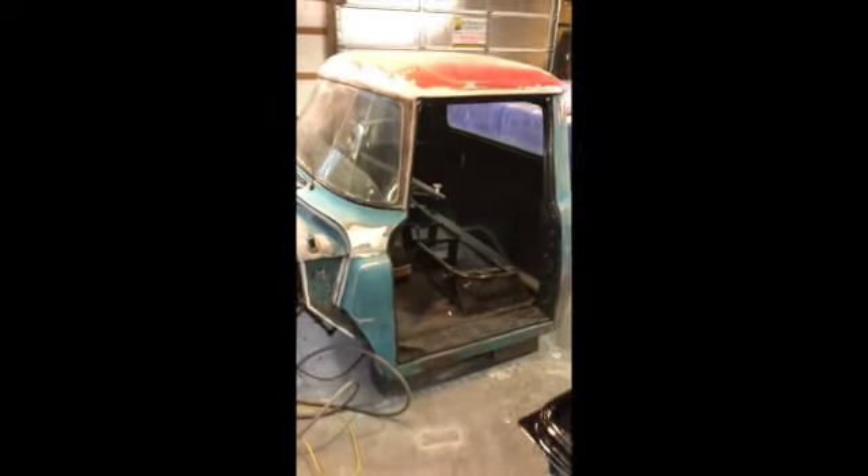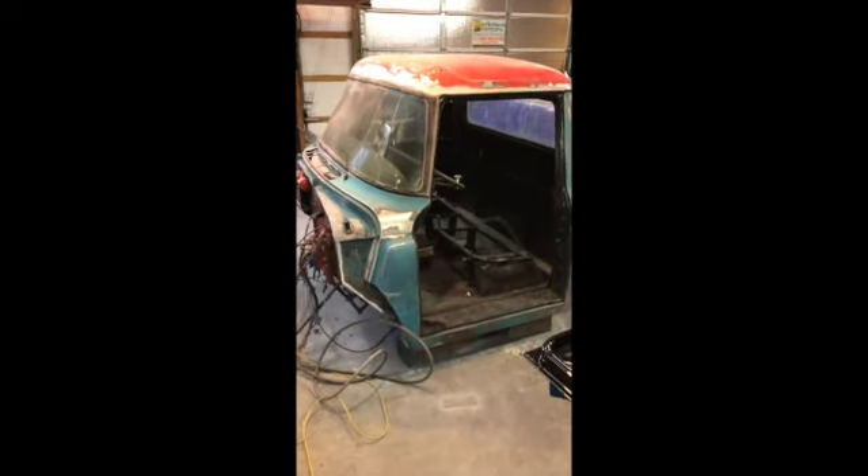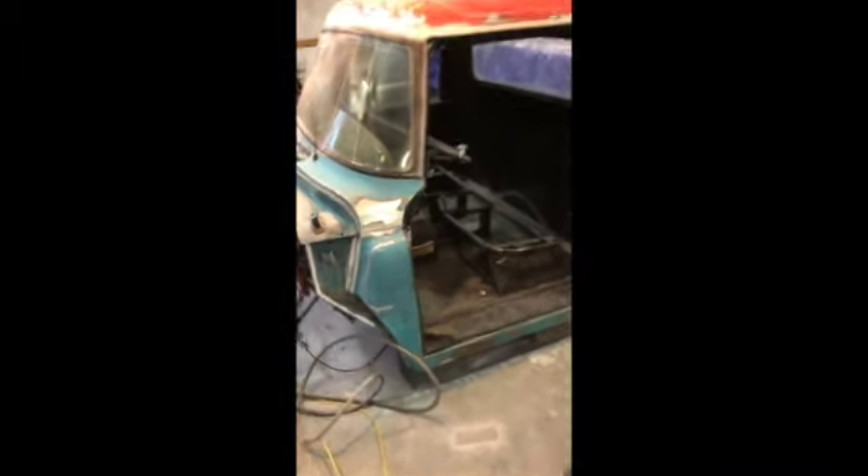I'm pretty happy with it and definitely happy that the sanding is done because I hate sanding. I've got a tiny bit of hand sanding to do real quick around the rear window line and some areas where I can't get the block or the DA in — up around this lip and maybe a little bit in the channels around the back wall. Other than that it is good to go.